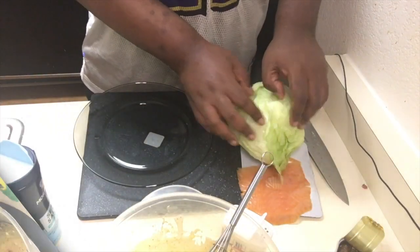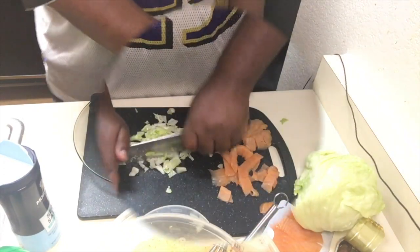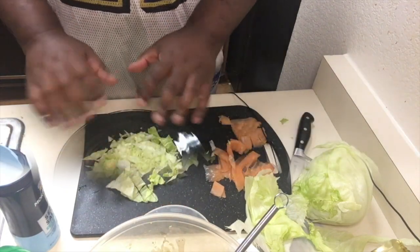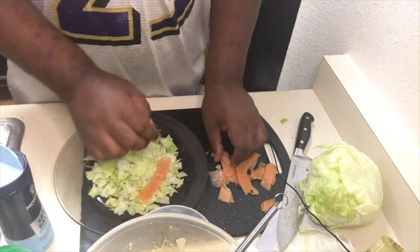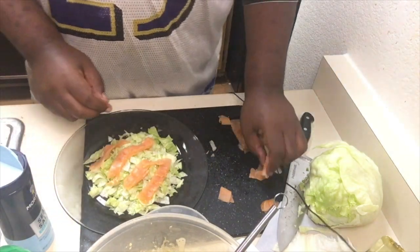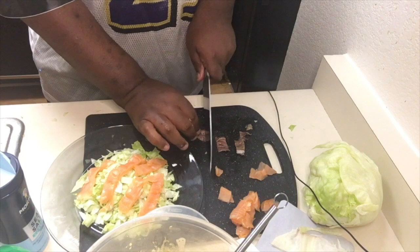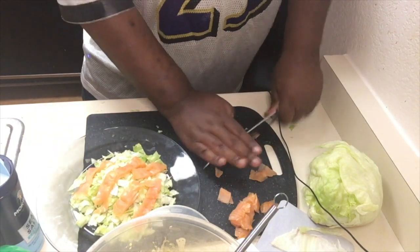What you want to do is get your piece of iceberg lettuce, break it down, and we're going to slice it. Shred down your lettuce and make a nice bed like that. Then you want to go ahead and layer your smoked salmon across like that. Now go ahead and put your anchovies down in a nice little line like that.